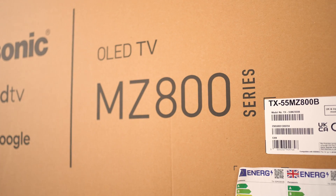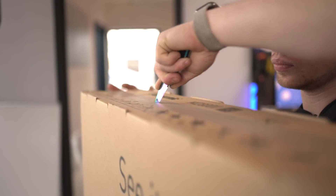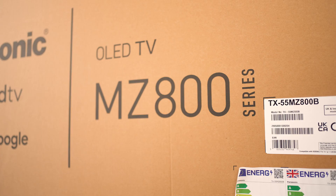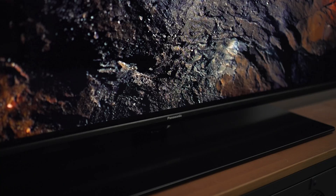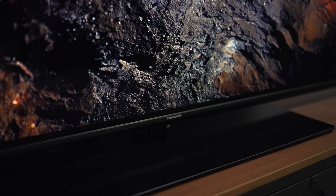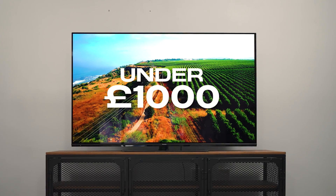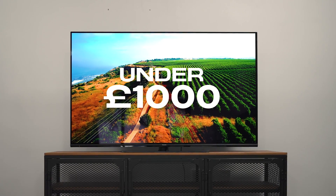Let's kickstart this project looking at the TV we're going to use. Sticking to our high-end cost-effective theme, this is the Panasonic MZ800 — it's more mid to budget-friendly but still ticks all of those boxes. You can see on screen now those inky blacks. This is an OLED panel at sub £1,000 for a 55-inch, and that is pretty unheard of. We'll talk more about the panel once it's installed a little bit later.